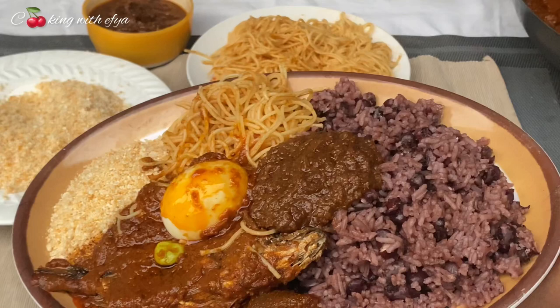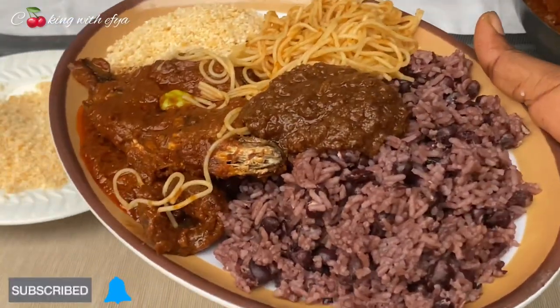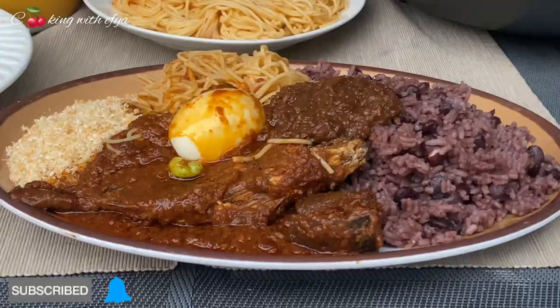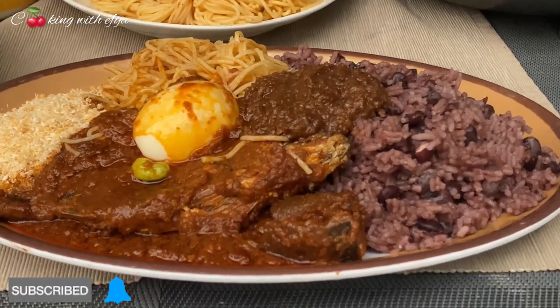I already have that waakye recipe on my channel and I'll leave the video link in the description box for you to check it out. Thank you so much for watching this video to this point — if you enjoyed it all the way to this point, that means you are a proud foodie member. Thank you for watching.